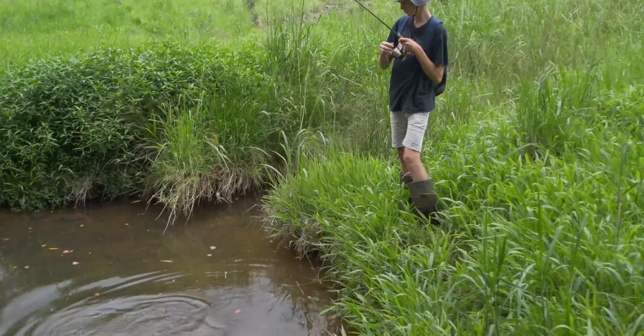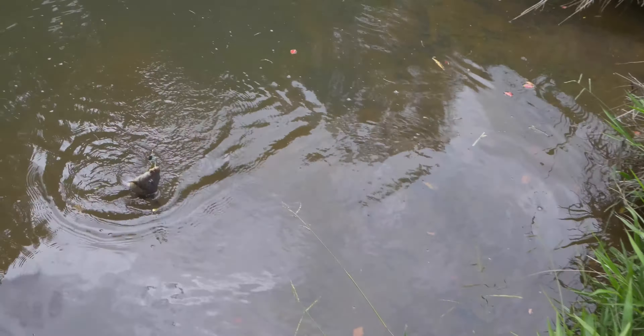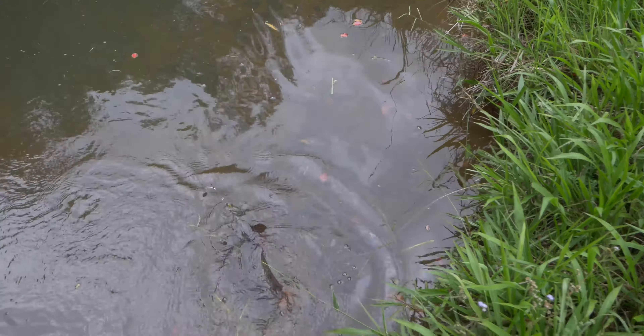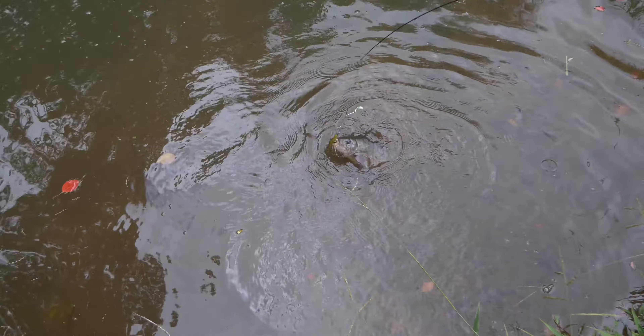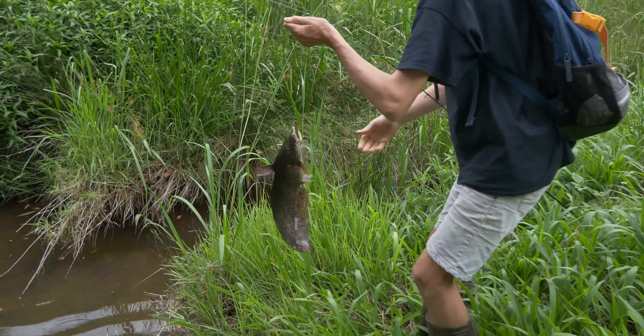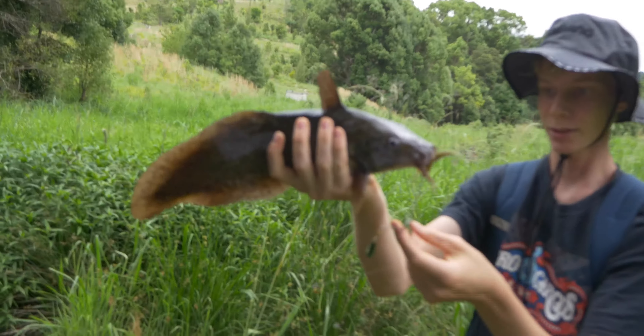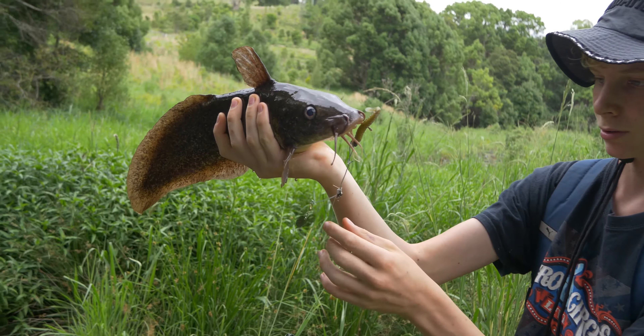Stinging nettle. Yeah, watch out for the stinging nettle.